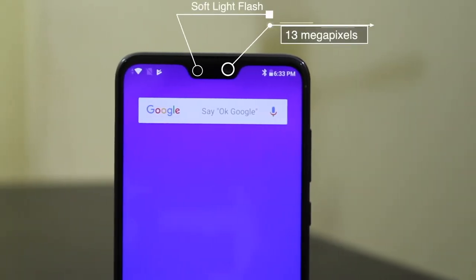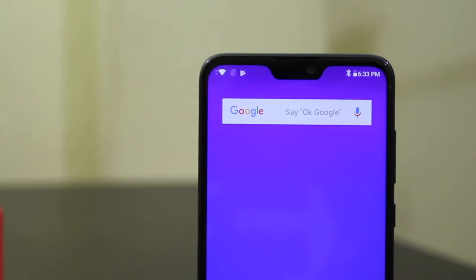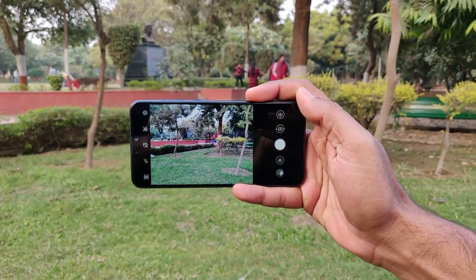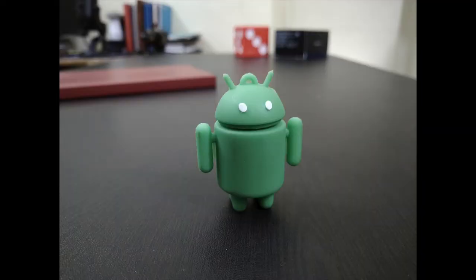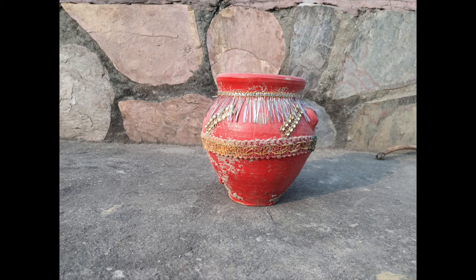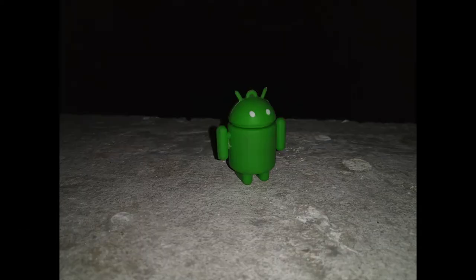It also has a 13MP front camera with f/2.0 aperture and LED flash. The camera app has lots of changes and now includes a manual mode. The phone can record up to 4K video and also has EIS for video stabilization. The camera samples look good but I need more time to check it thoroughly — I will bring the full camera review of the Zenfone Max Pro M2 soon.